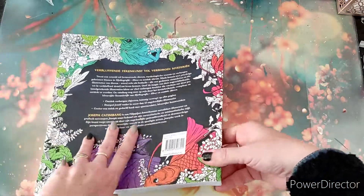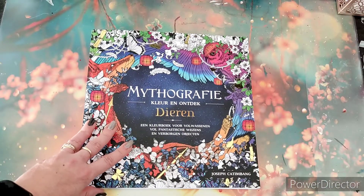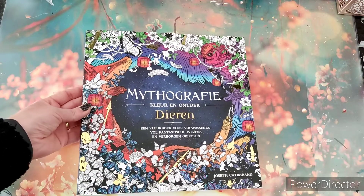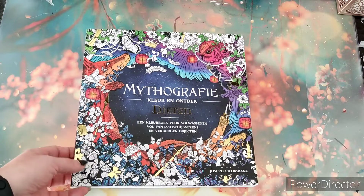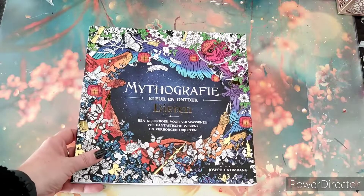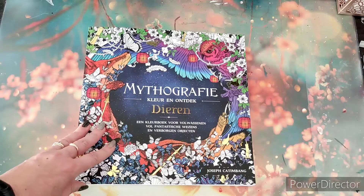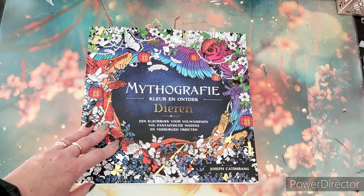That was my presentation of the Mythographic book by Joseph Kettenbaum — the Dutch edition. A very nice edition, and as always MisCreatief delivers quality books. They're a great publisher. If you're looking for a nice book and want to support them, you can take a look and buy the Dutch version. With that said, goodbye for now and I hope to see you soon in a new video. Thank you for watching, bye!